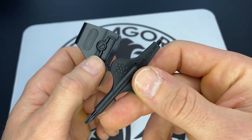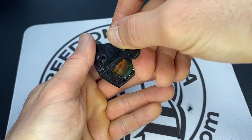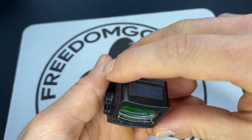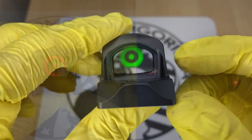They're also going to have a side removable battery tray, which means you won't have to take the optic off of the slide to replace the battery. And they're also all going to come in either red reticles or green reticles.